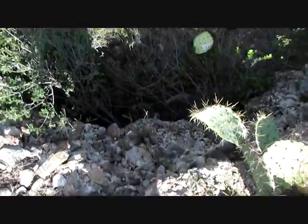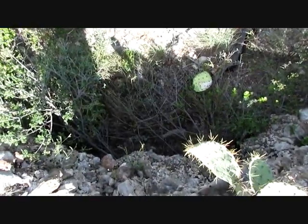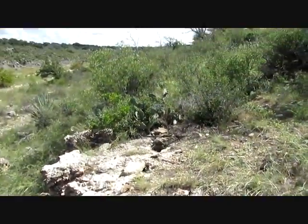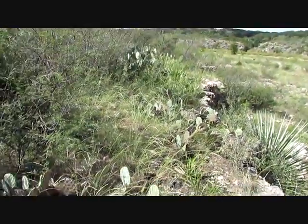I'm above the cave where I was just a little while ago, so that cave is right down there where my shadow is. We're going to set up our array here — we'll run one probe that way, one probe that way.